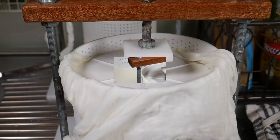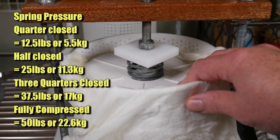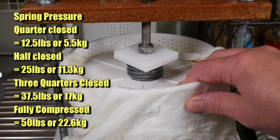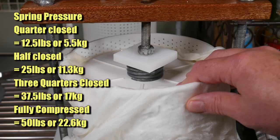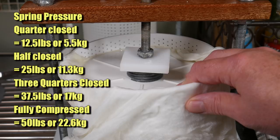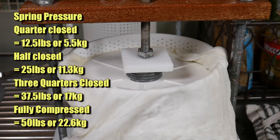So this press is set up very simply — all you do is wind the screw down and it compresses the spring. This compression spring when it's fully wound up is 50 pounds or 22 and a half kilos, and that's how much pressure is applied to the cheese.